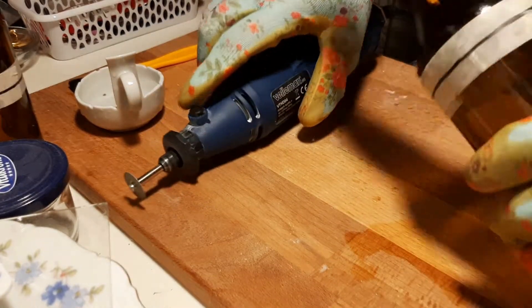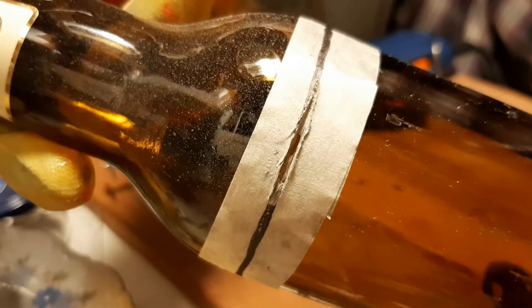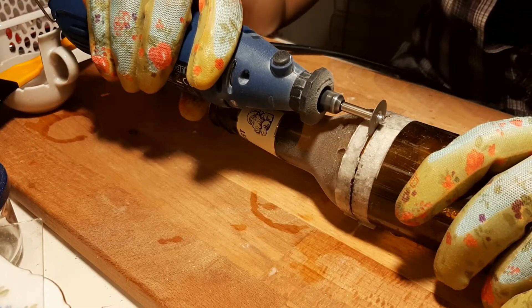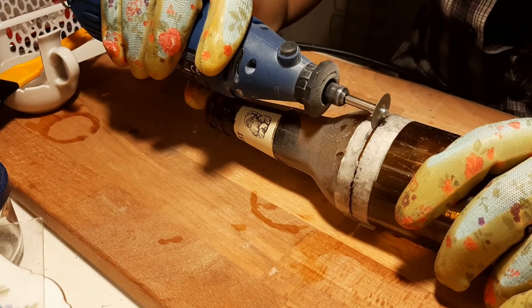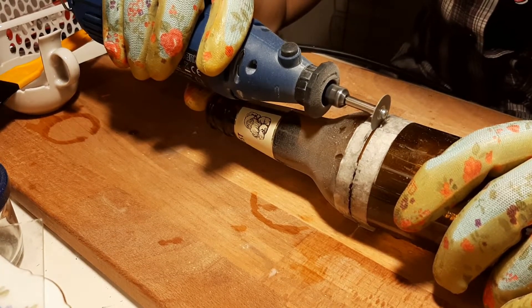At first I'm just working in the same space until I get a little hole straight through the glass. You can see it here — there's a hole straight through. And then it gets easier to just apply pressure gently, so as not to crack the glass obviously, and just work all the way around. This takes a little while, but you get a nice fairly clean cut.